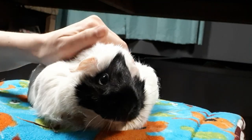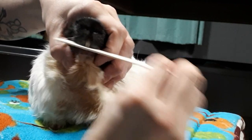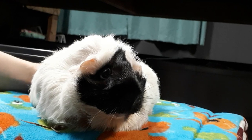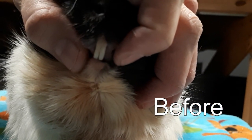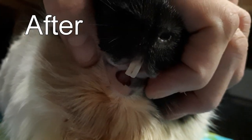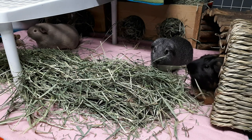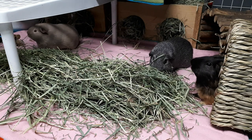It was pretty traumatic for herself and for me, because when she came home her mouth probably felt so foreign — she couldn't grab onto food because her teeth were so short and I had to hand feed her. She was quite depressed until her teeth started to come in more and she could eat on her own. It took about two weeks of me hand feeding her non-stop. It was quite the ordeal.